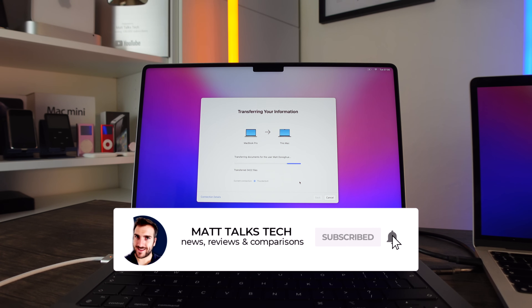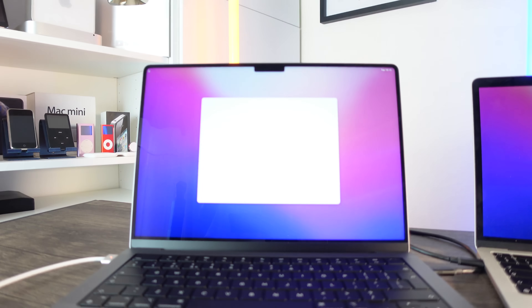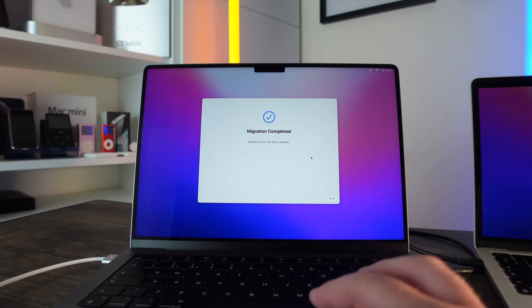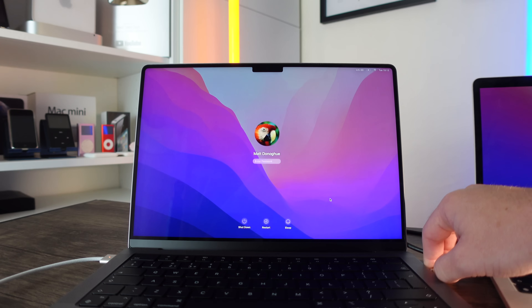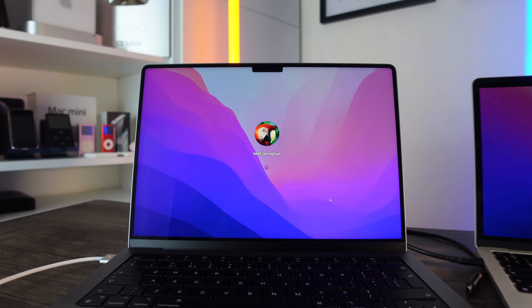The migration is still completing — it might do a quick reboot during the migration, and then once that reboot's complete you'll get back to the main screen. It's just transferring the last bit of data. Once it's completed, it will say 'Migration Completed,' so click Done. You can disconnect the old MacBook, and here we are — all my data has been moved over.